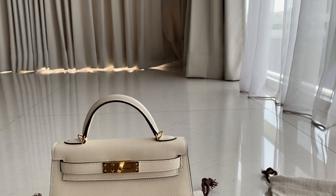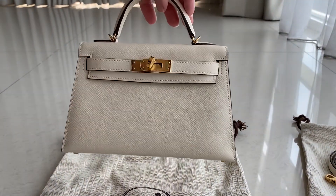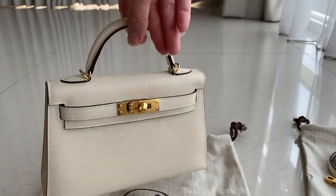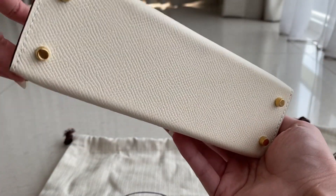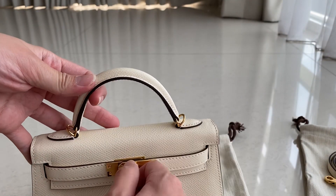This is the bag itself. It's small — quite small. I do believe it doesn't fit a phone, unless your phone is a Samsung Flip, which could fit. If it's not, I believe it doesn't fit.